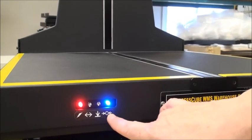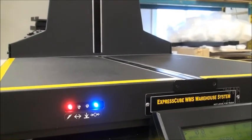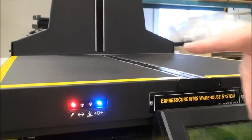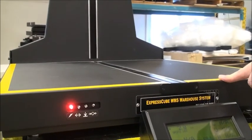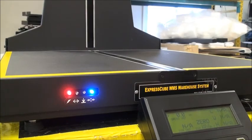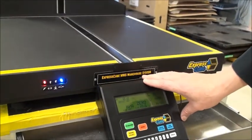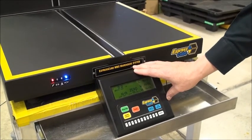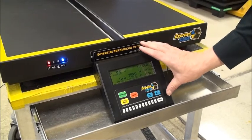There's nothing on the platform right now. This is the zero button — when the blue light is on, the platform should be empty. If the platform is empty and you don't see that light, clean the platform and zero it. We've got an LCD controller here, which is an optional controller.